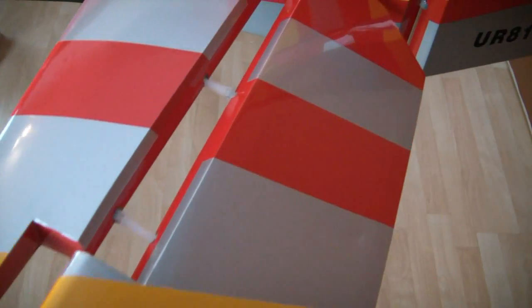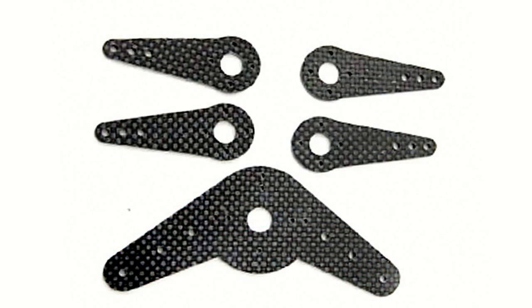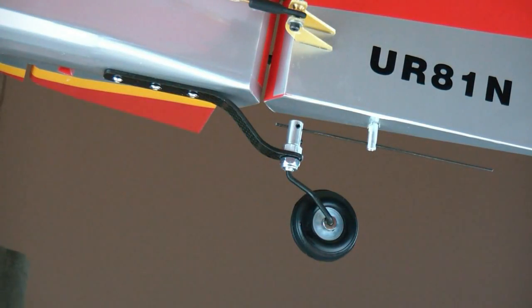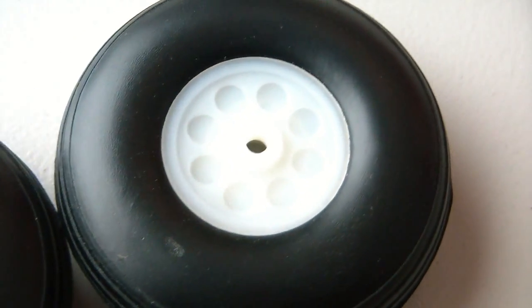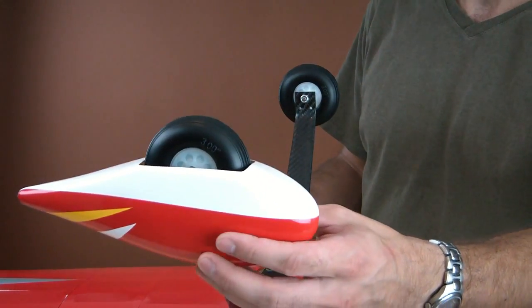We have carbon fiber landing gear. It has aluminum bracing in the fuselage for the landing gear so you can survive those less than perfect landings — a very important feature. Heavy pin hinges? Absolutely — there are no cheap CA hinges here. We've got carbon fiber servo arms included, a carbon fiber tail wheel for the tail wheel assembly, lightweight rubberized wheels — not just the cheap foam ones — and even the wheel pants have been pre-drilled for you.